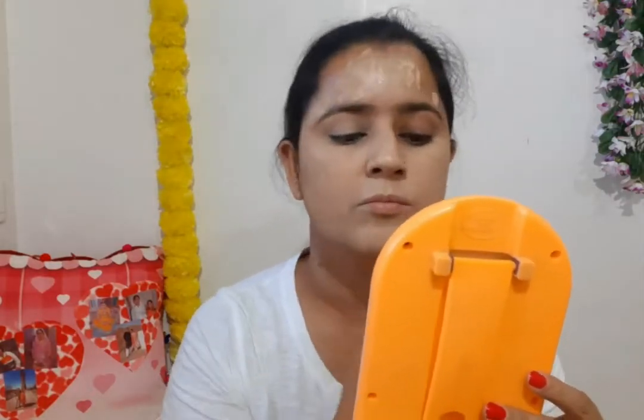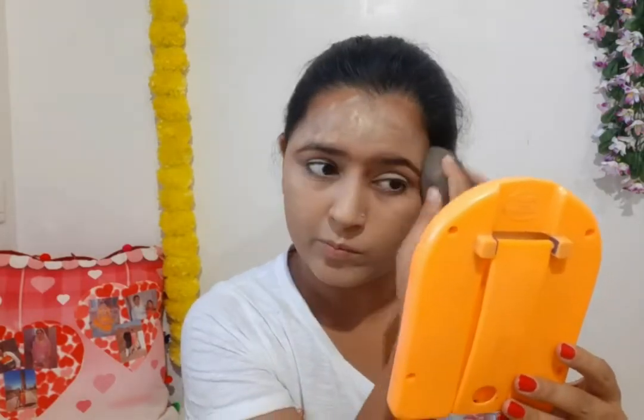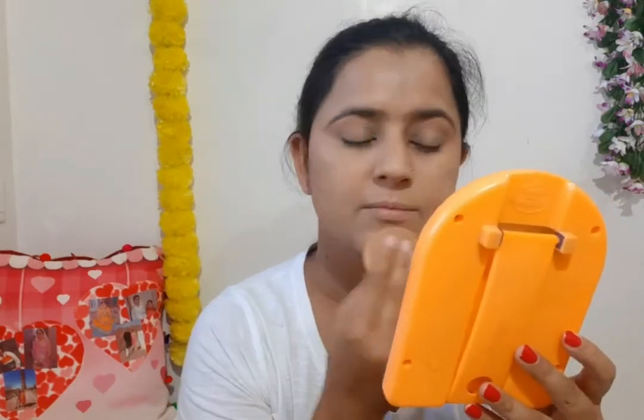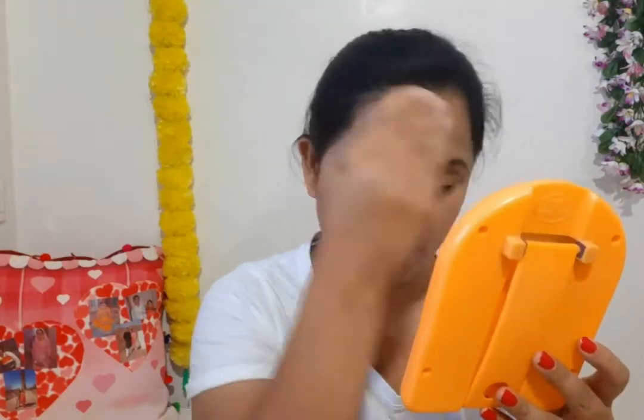It blends easily on your skin, so this foundation is very good. If you want, you can definitely purchase it. I will apply and blend the foundation on the face and neck. After 1-2 minutes, the foundation sets and then the base makeup is ready. Now I am taking Lotus Pro Edit Compact Powder and will use it with an eye sponge and apply it on my face and neck.